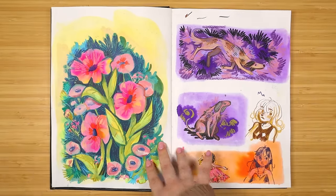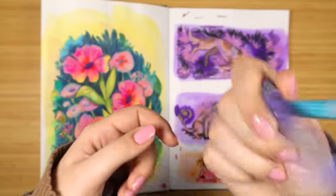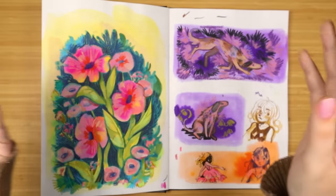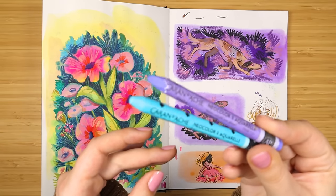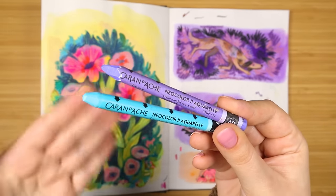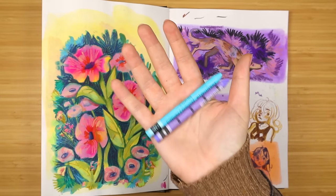These are the Caran d'Ache Neocolor 2. Honestly I don't even need them to be the water-soluble ones - I've been only buying the water ones but I think I could just get the regular ones too. I don't really find myself using water with them, because you can actually paint on top of these with water and blend them around. But these are a new find this year that I really like and I have a lot of colors.